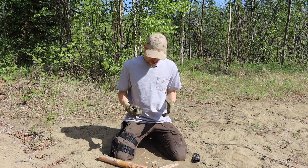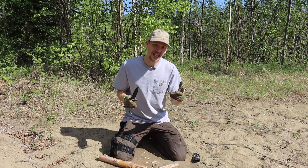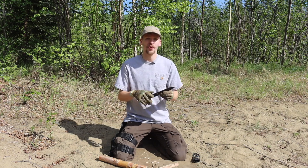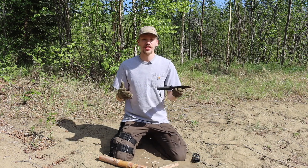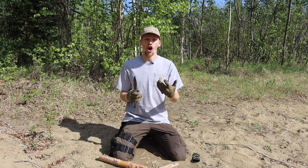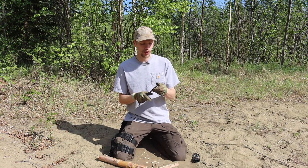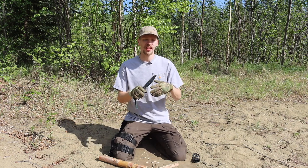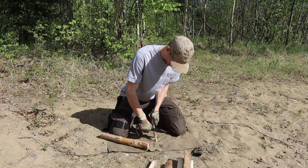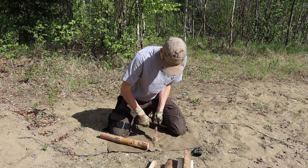This is the Cold Steel SRK in SK5, hollow grind. This knife has been made for close to 20 years and has come out in a plethora of different variants, ranging from CPM 3V and San Mai to SK5 and OS8 on the more budget end. When the blade originally released, I believe it was OS8 they used, and then they upgraded to SK5 high carbon. In just about any variant, the SRK is absolutely fantastic.